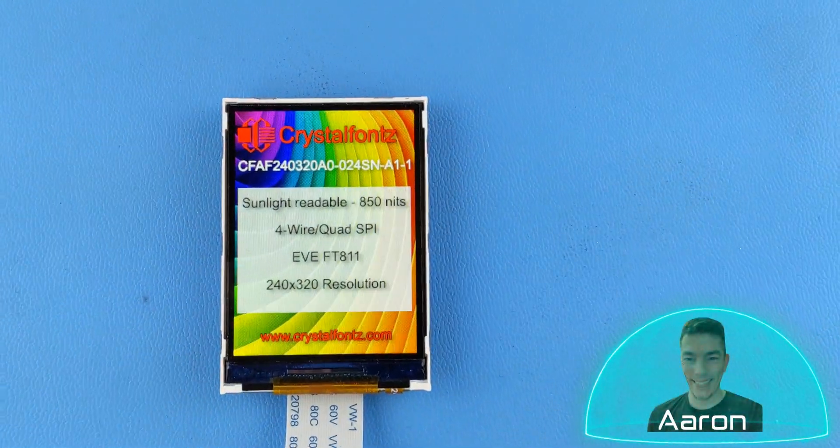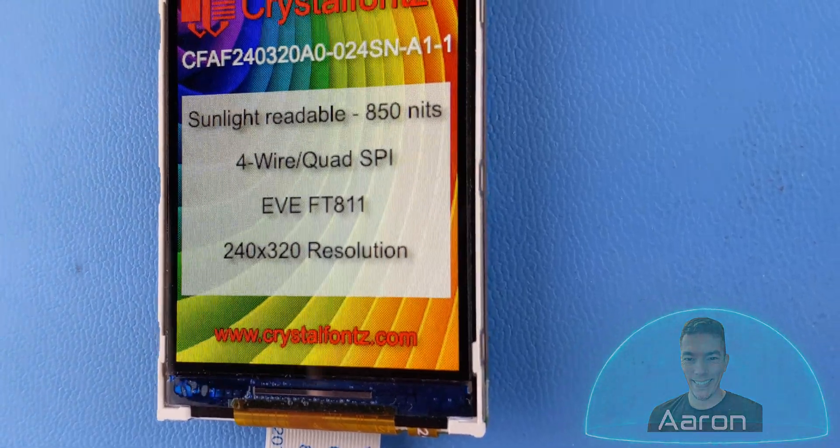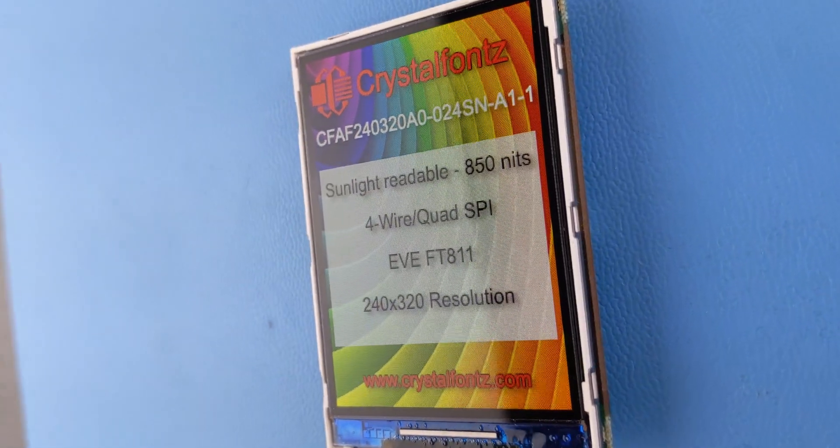Hey friends, it's Aaron from CrystalFonts. Today we're looking at our 2.4-inch sunlight-readable Eve TFT display. If that sounds cool to you, let's go check it out.